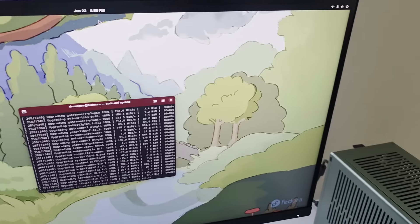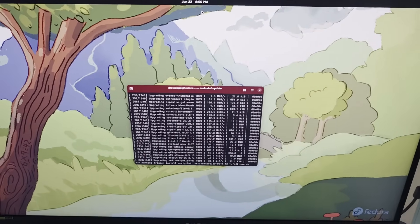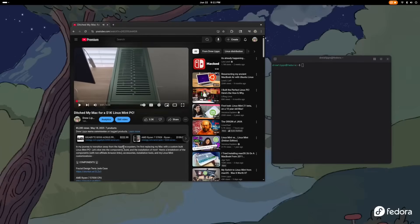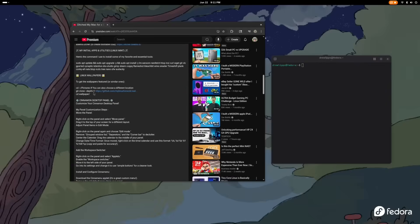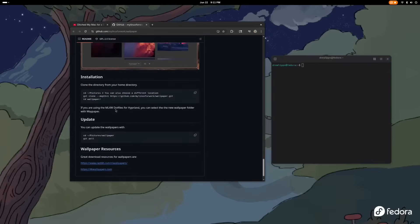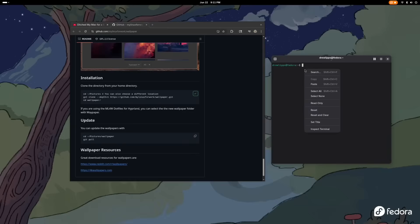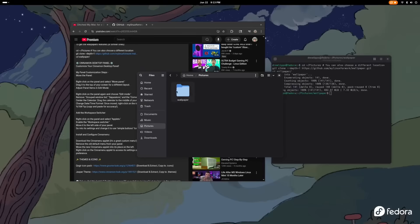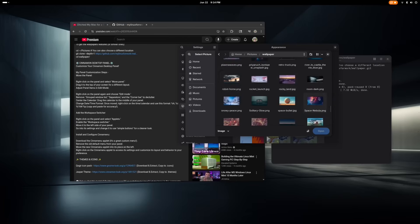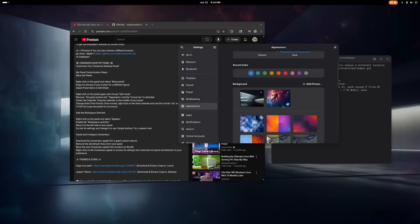Now I want to move forward to my customizations and extensions for Fedora. First, for wallpapers — I recommend some from a creator linked in a previous video. Head to my YouTube, copy the terminal command, paste it into terminal, and that will install the wallpapers. Once installed, navigate to the designated directory — in my case, Pictures > Wallpaper — and apply by changing the appearance and selecting your wallpaper. I went with a space theme since it matches my phone wallpaper and fits the overall aesthetic.